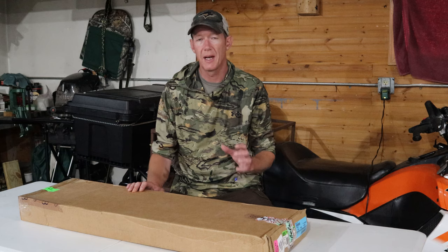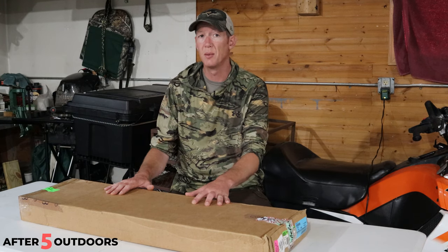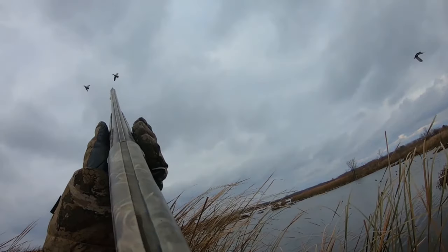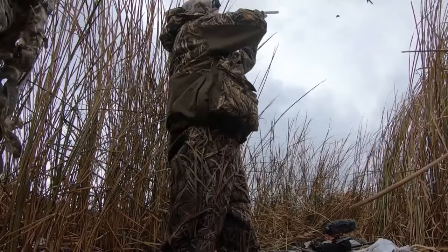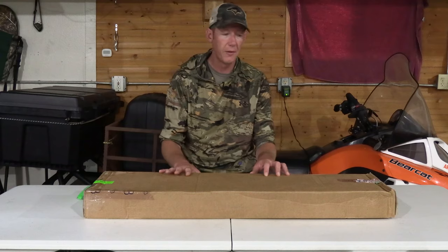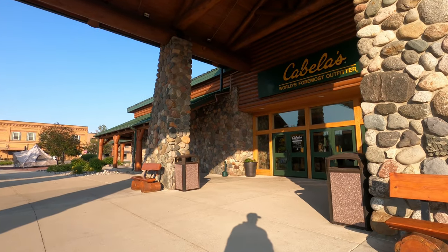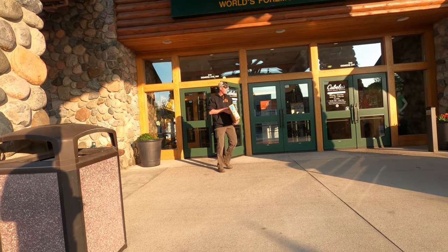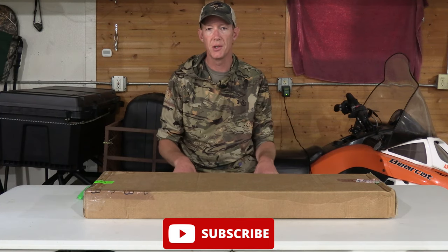Hey guys, welcome back to another episode of After Five Outdoors. This episode I'm going to unbox something I've been wanting to get for a long time. If you've been following my channel from last year's waterfowl and turkey, you know that I hunt with a Beretta A300. I've wanted a Beretta A400 Extreme for a long time, but I've had a lot of other things to purchase first, so I kind of pushed it back. Last week I went in and made the decision I was going to get the A400 Extreme.